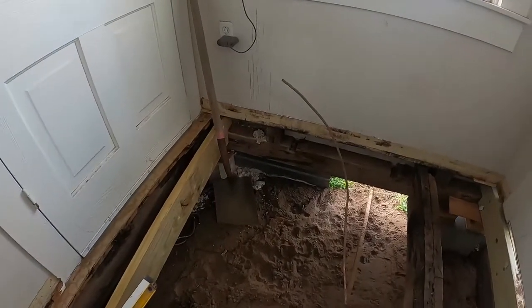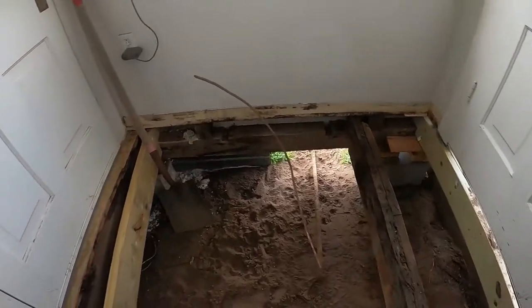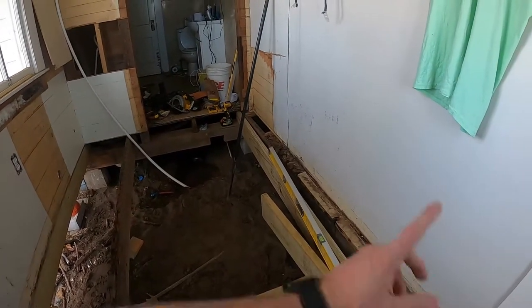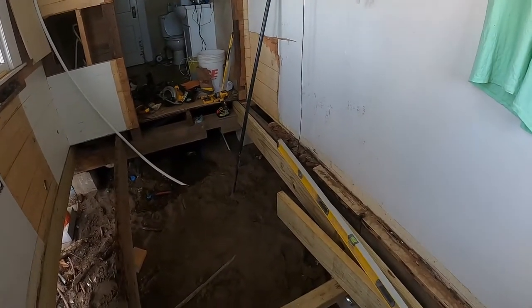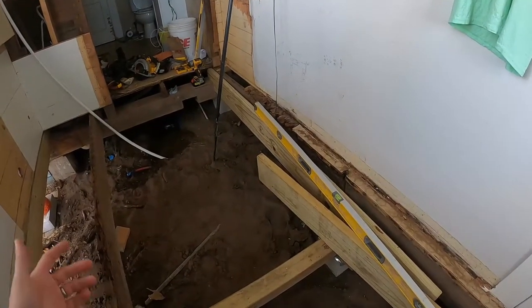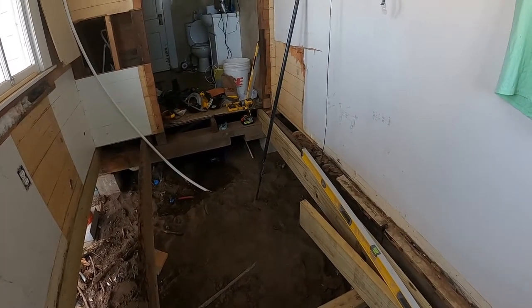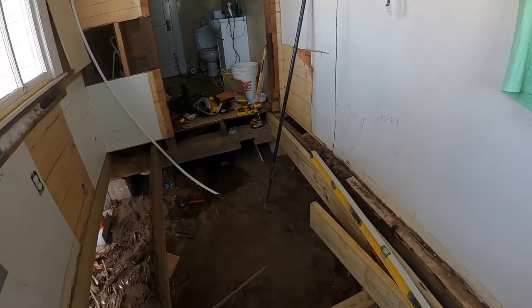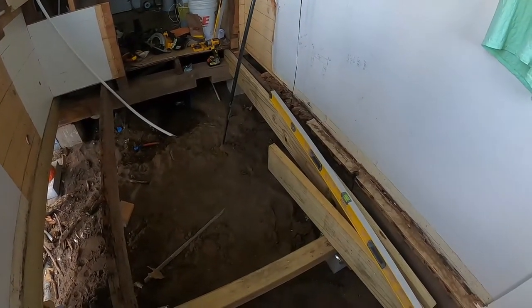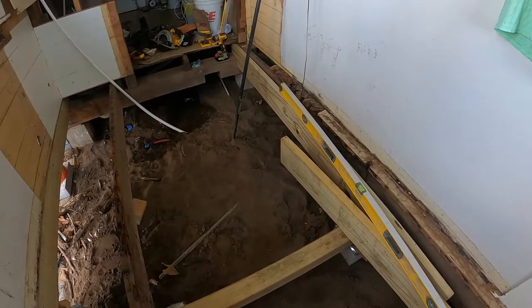If you're curious how this project ends up, like and subscribe. Keep in mind this is just the laundry room and bathroom I'm working on now, but this is about a thousand square foot home and I'll be doing a lot of this all the way through the house. All of this flooring is going to get replaced, so if you want to see updates, subscribe and hit that like button.